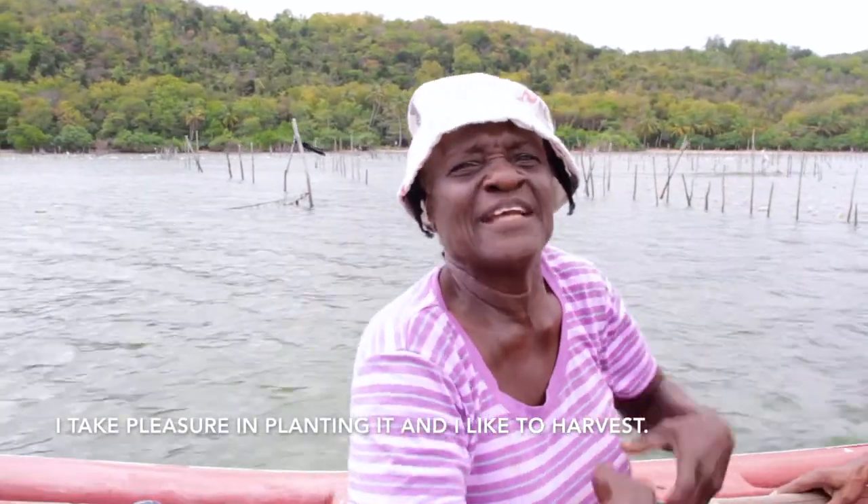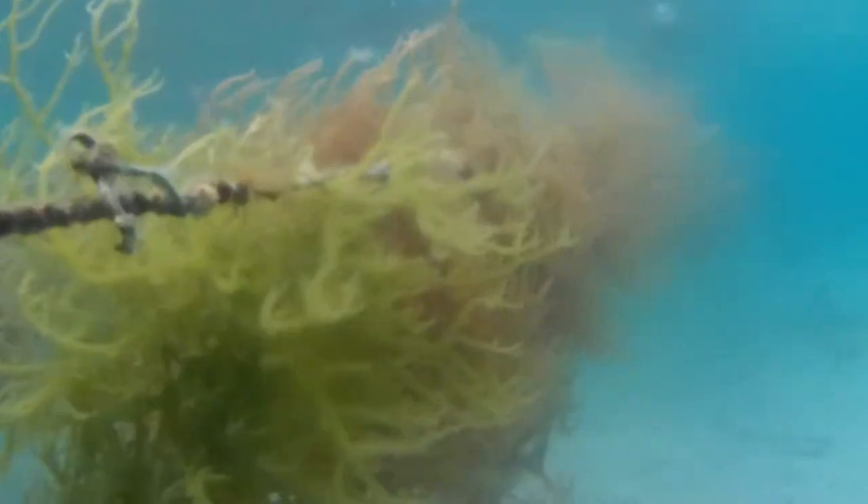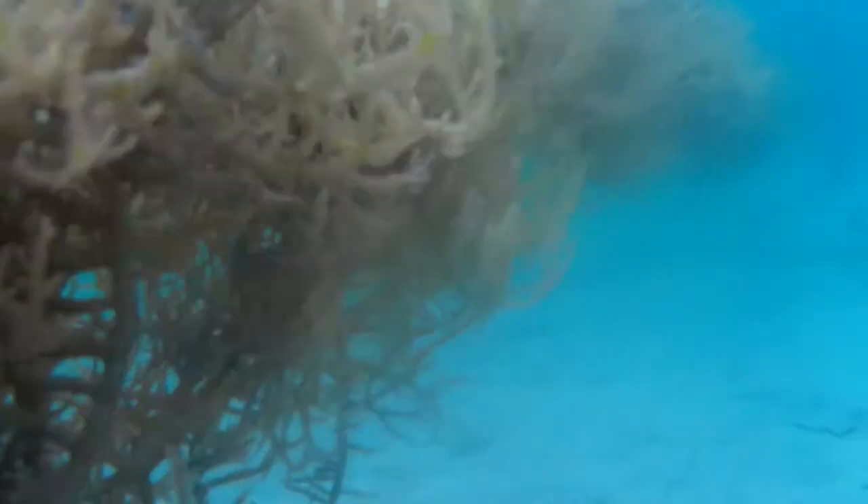I take pleasure in planting and I like to harvest. You harvest the CMOS, take it home, bleach it and then dry it. The process takes about a week, sometimes a little more or a little less depending on the weather. When you harvest, you're going to get some money.